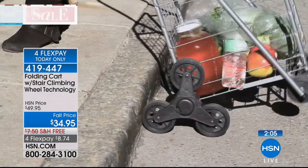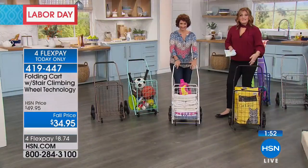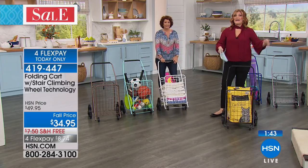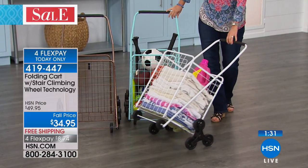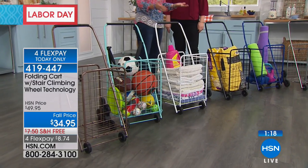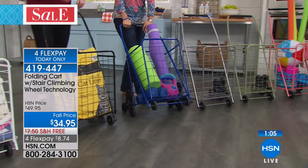At Christmas, when unloading presents — instead of 10 million trips back and forth already dressed in your Christmas best — just load the cart. If you love crafting at a friend's house, bring all your supplies in one trip. I keep my wrapping paper, bags, everything in the cart and wheel it to my big table when it's time to wrap. Bring it to the big box stores — no boxes anymore, so load it up yourself.